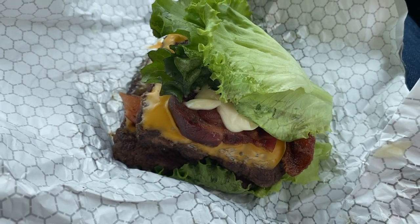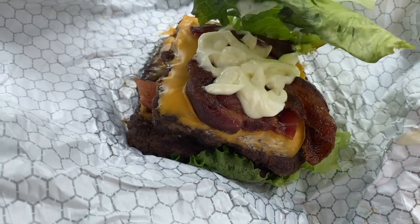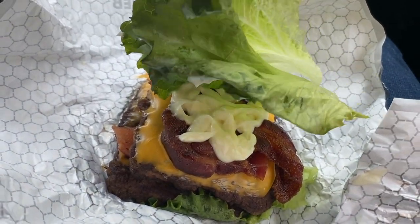On Wednesday we had to go into town to get some errands done, so I stopped at Wendy's and got the double baconator with no bun, lettuce wrapped. It is delicious.